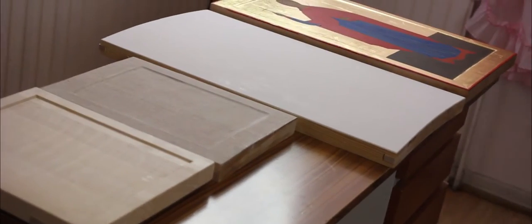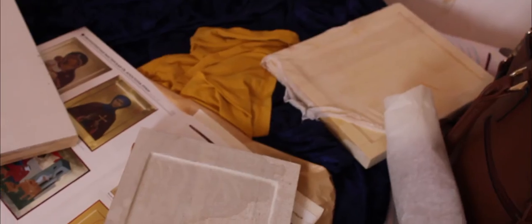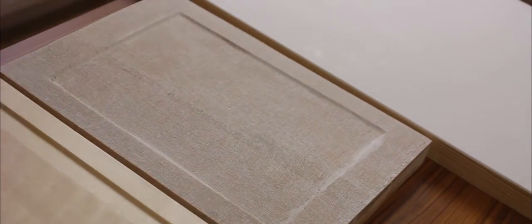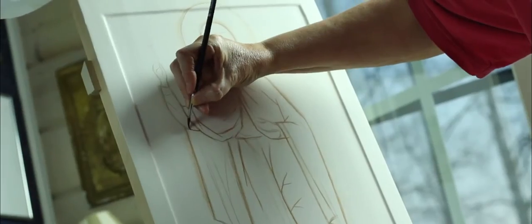Before we started shooting, Raja had prepared different stages of the same icon. When we were done filming with the first one, we switched the icons and continued filming with the one that was already dry. A similar method is used in cooking shows.